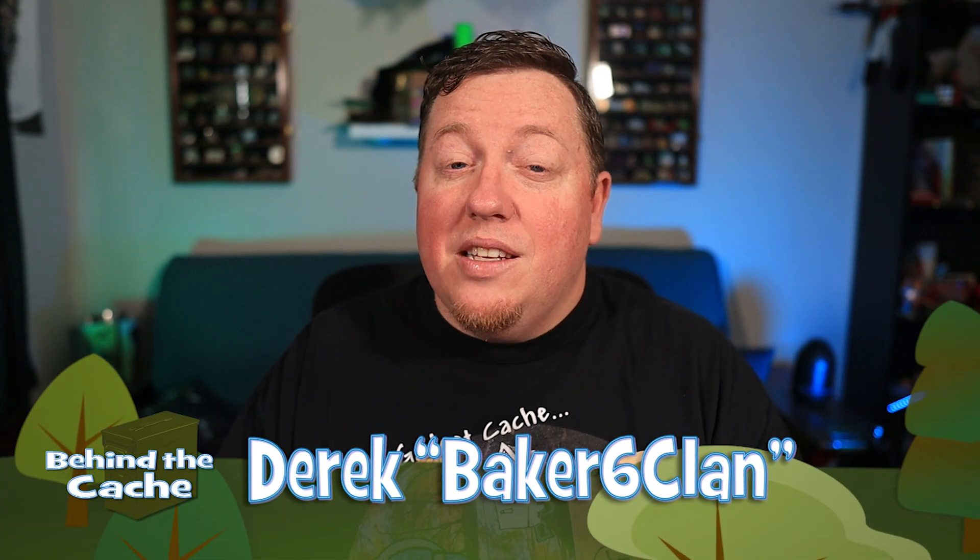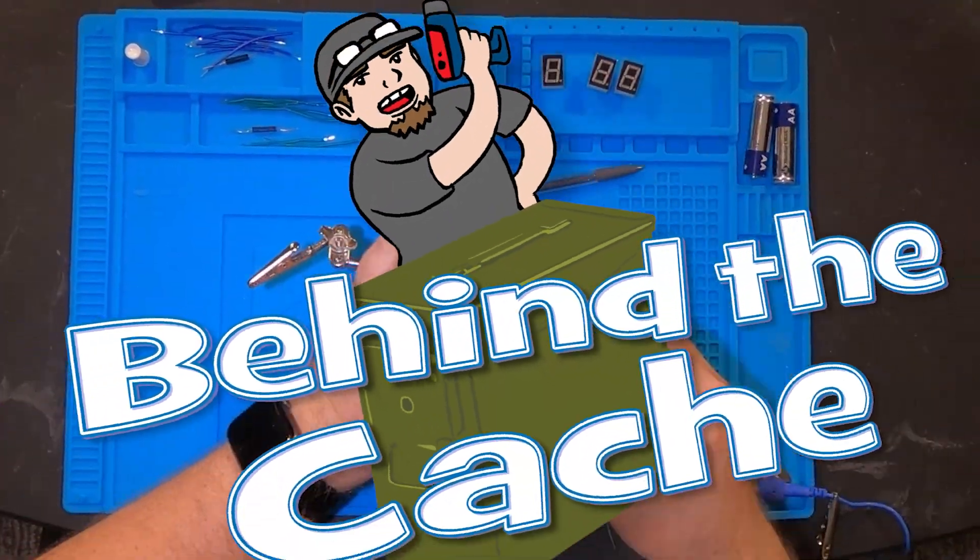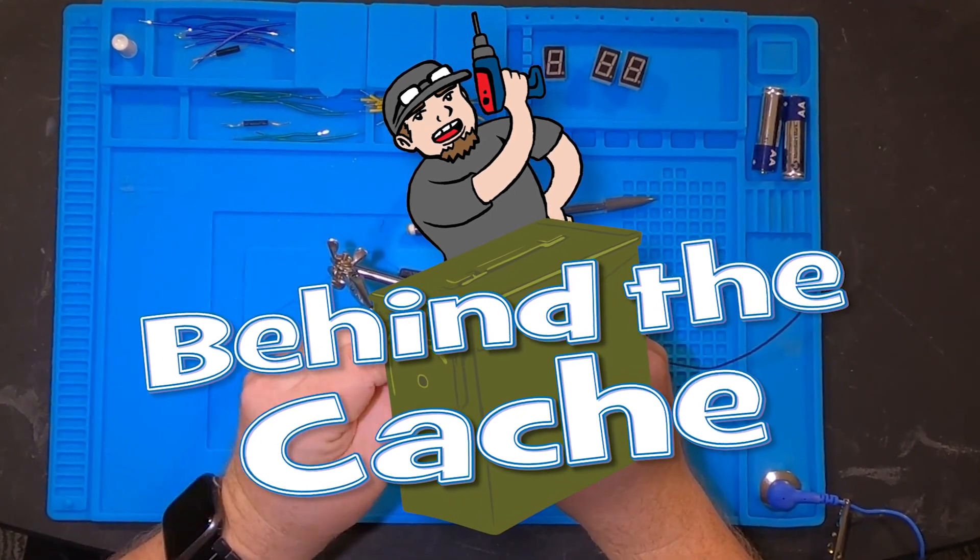Hey, Casher Derek here. Basics plan today - we're gonna be working out an idea that I've had for a seven segment display and putting it into a birdhouse. Let's get started.